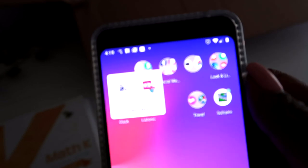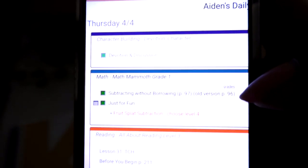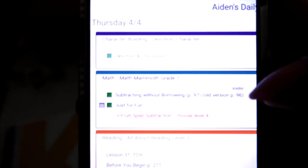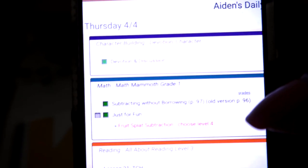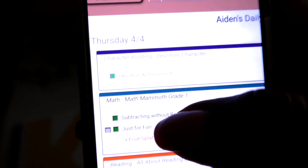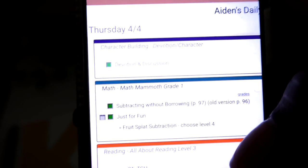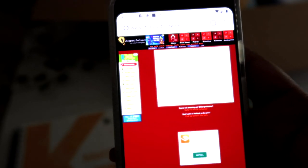I use Homeschool Planet to organize our plan. When you go into it — I'm showing you a random day — you can see that if you use Homeschool Planet, you can purchase the publisher's suggested pacing. It tells you this is the day, they might have an instruction video, and then they have a game so he can just click on the game on his laptop and play that.